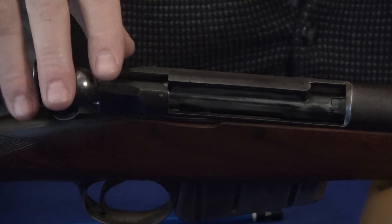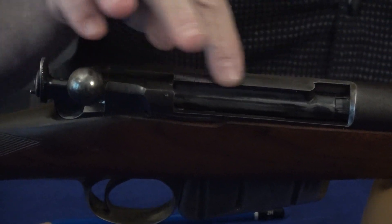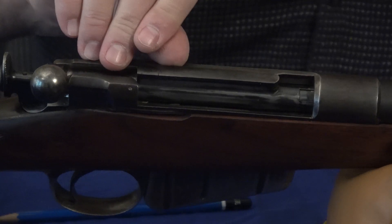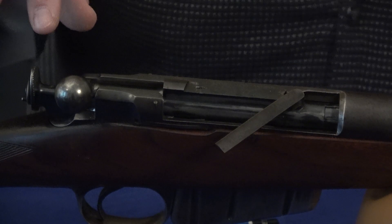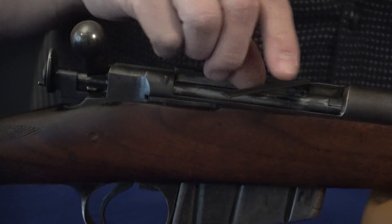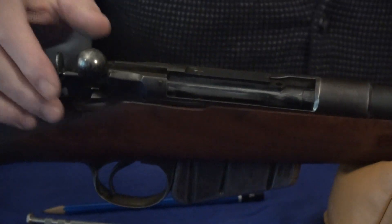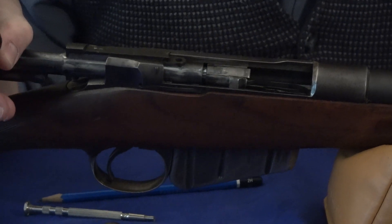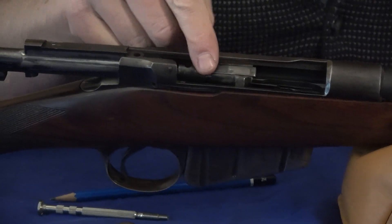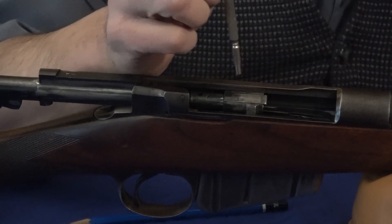Then it doesn't look like there's anything here, but there's actually a separate piece with a little cut for a fingernail. You simply lift up on that — you can hardly see it — and that piece pivots down. Then you can lift this piece out.